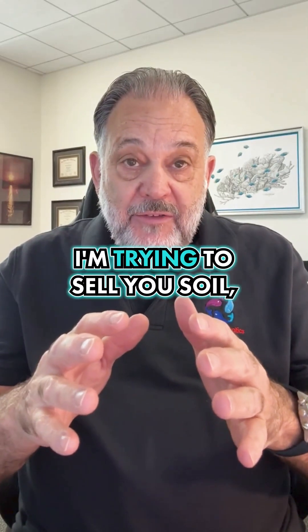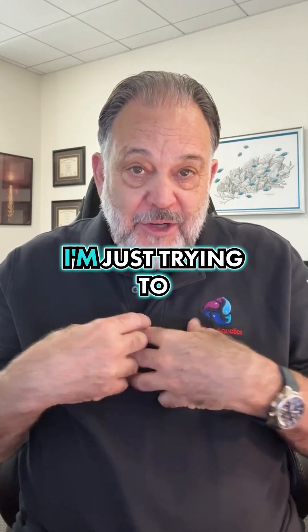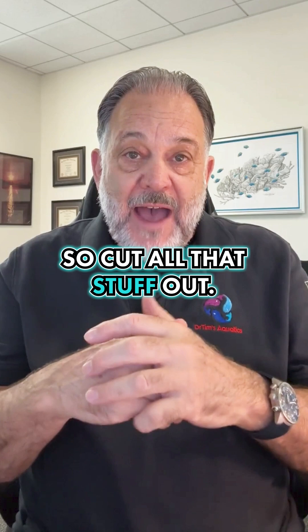For those of you who think I'm trying to sell you soil — Dr. Tim's Aquatics doesn't sell soil, so that's not the case. I'm just trying to give you some advice.